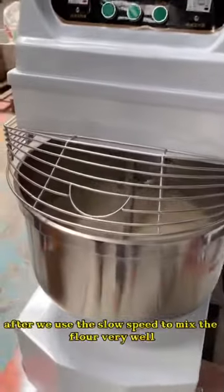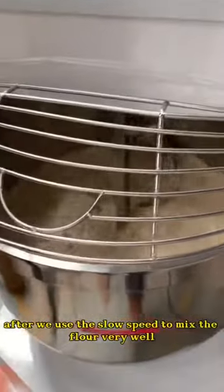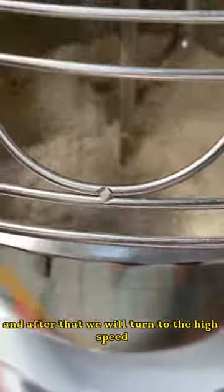After we use the slow speed to mix the flour very well, after that we will turn to the high speed.